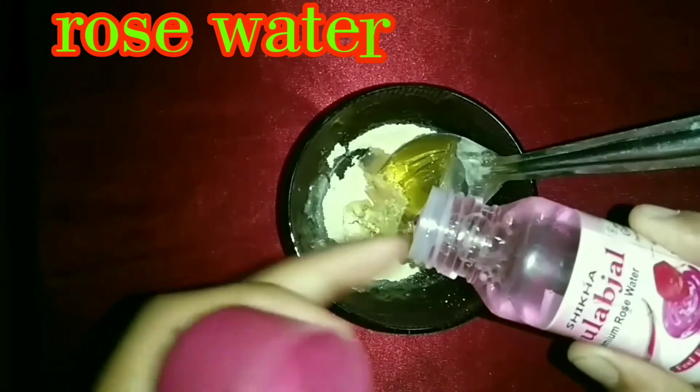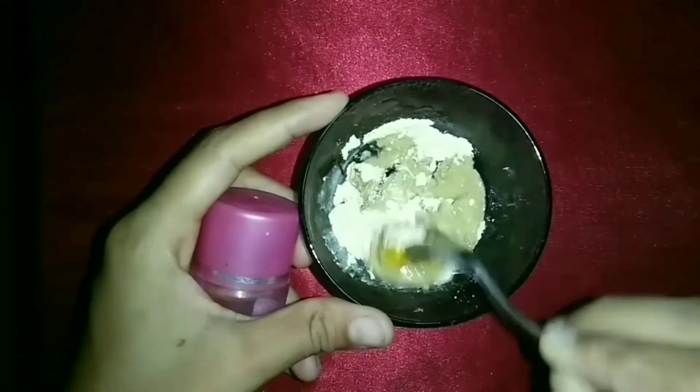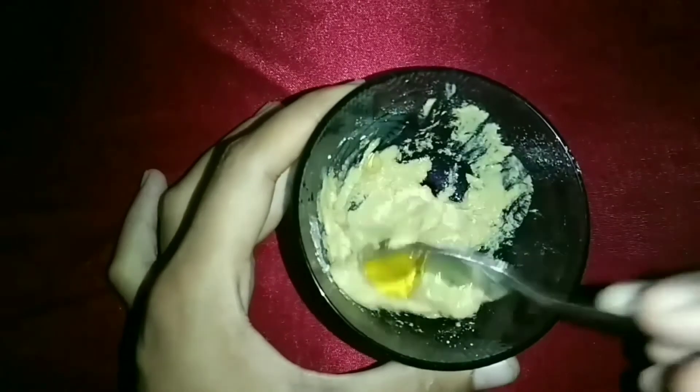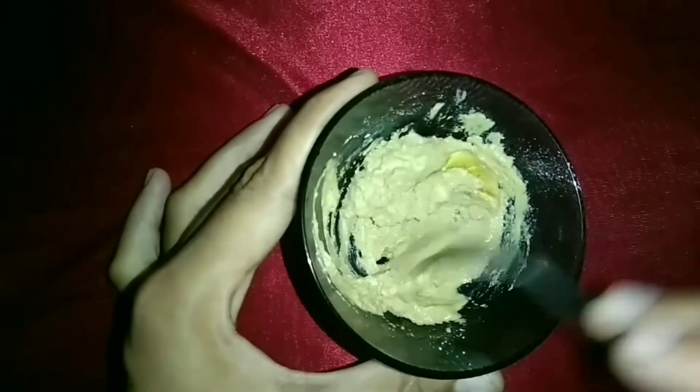Now I have added rose water. Rose water is very good as a toner. If you apply it on your face, it is very good — it will hydrate your face and can be used in a face and body pack. I have added it so that the mixture becomes a paste. You can use Dabur rose water; I think it is around 25 rupees and is very good.